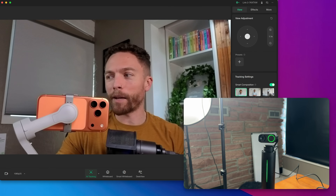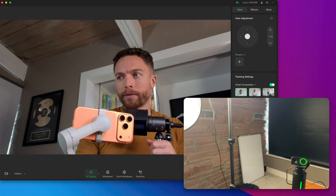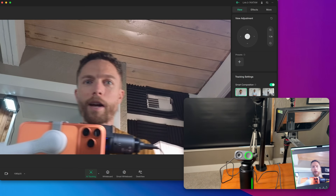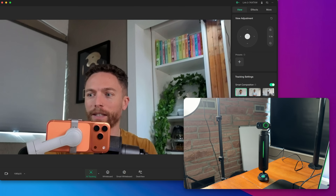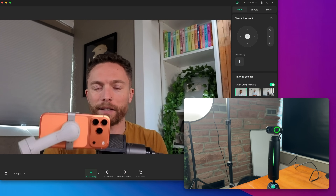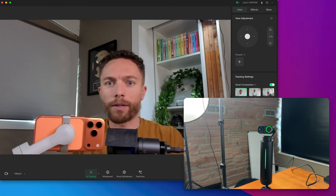As the ultimate setup, you can put the Link 2 on top of the Wave, and then it can just follow you around no matter where you're walking, while tracking you. You can use the audio from either one. It's an all-in-one, really sleek setup to record yourself — the Wave also acts as a kind of tripod. Definitely a really awesome setup in the way these two integrate together.